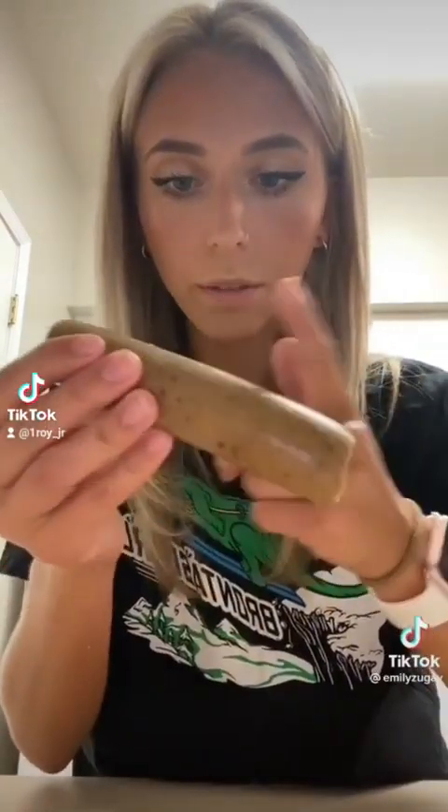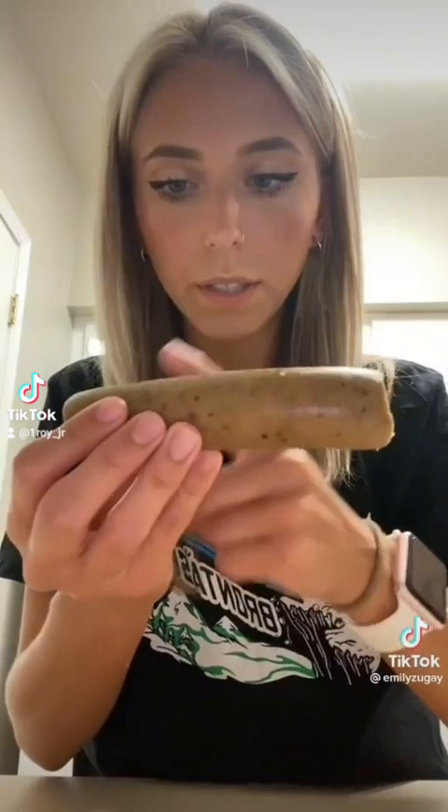First, cut your brat — or hot dog — up into little pieces like that big. I have my individual pieces of brat now. I'm going to show you how that goes in the hot dog bun and how it can fit.